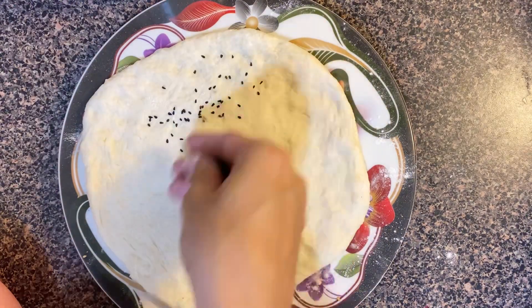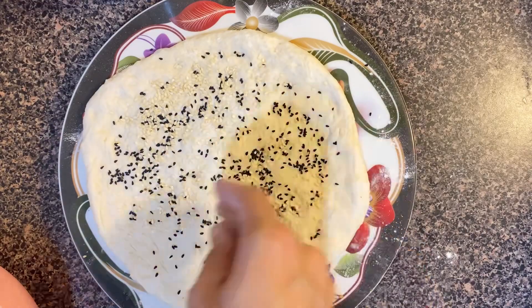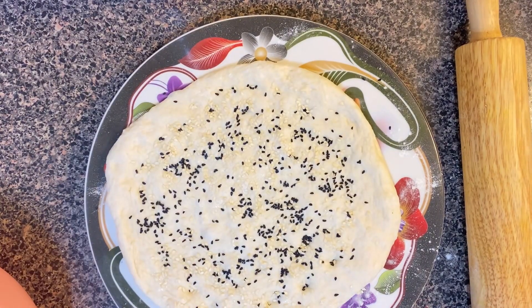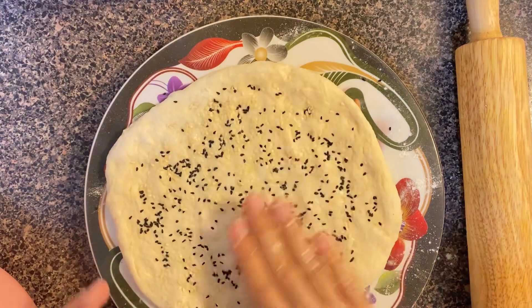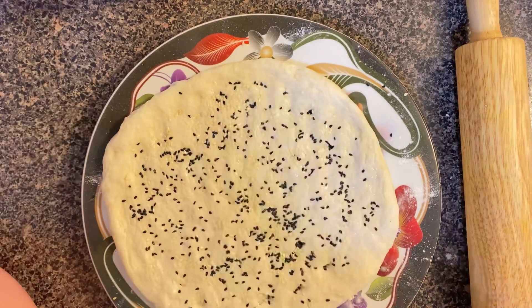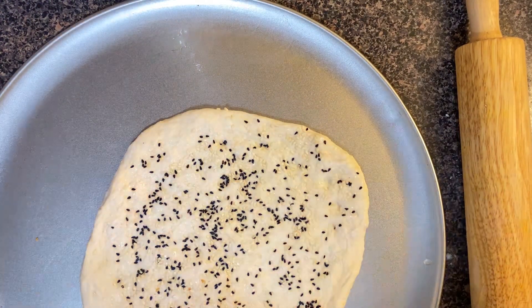Now I will add sesame seeds on top if you want. Sprinkle them on and then put some water on your hand and press them in. That is one way. I will show you the other method with the second naan.